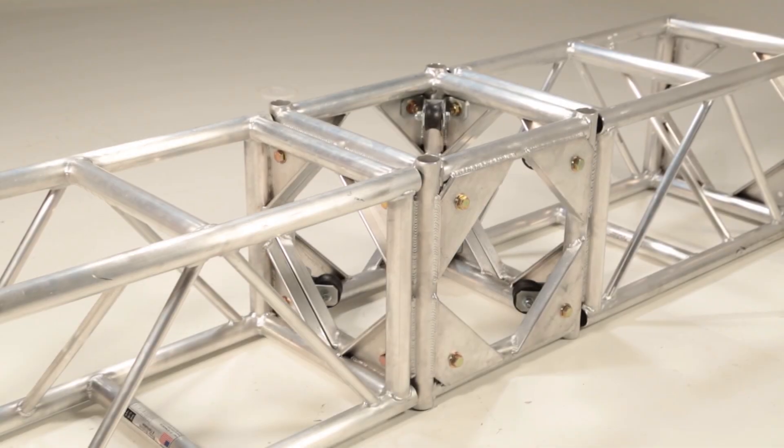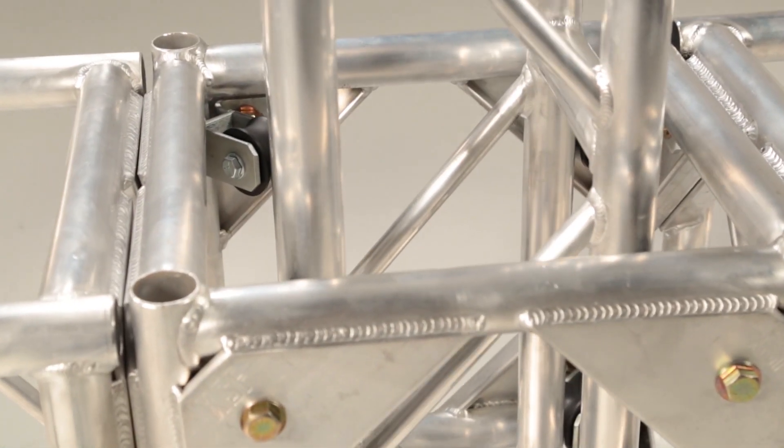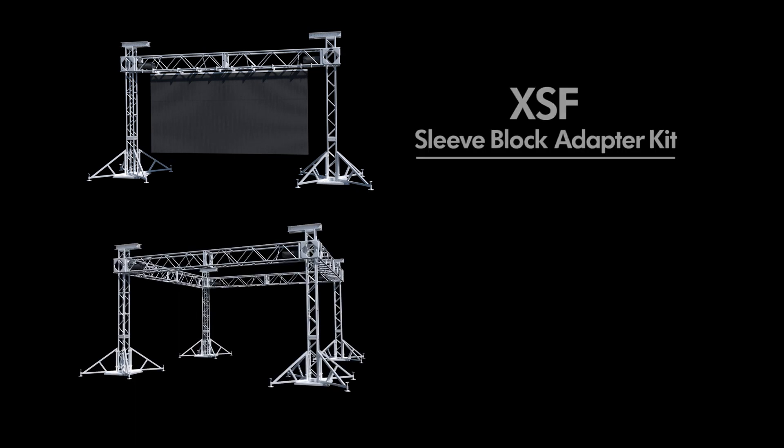Once bolted in place, the adapter kit provides wheel guides for use with 12-inch by 12-inch standard format tower truss. This conversion from standard corner block to sleeve block can create a multitude of application options.